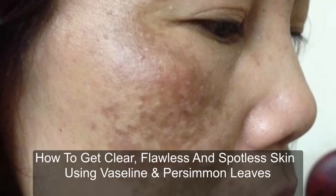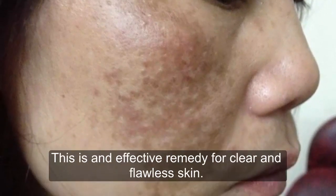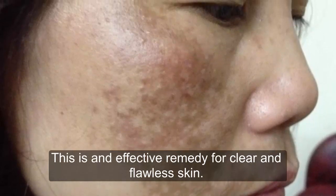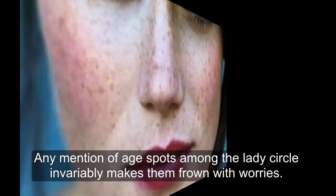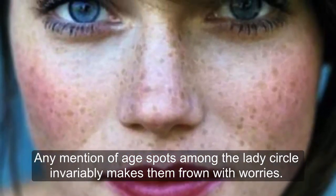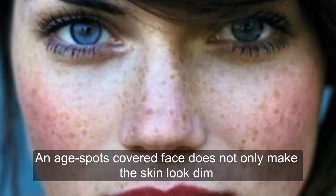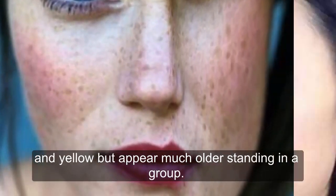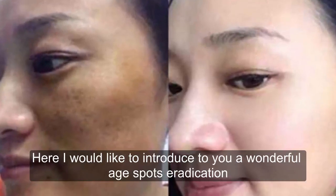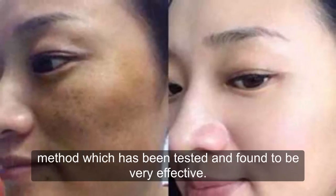How to get clear, flawless and spotless skin using Vaseline and persimmon leaves. This is an effective remedy for clear and flawless skin. Any mention of age spots among ladies invariably makes them frown with worries. An age spots-covered face not only makes the skin look dim and yellow but also makes one appear much older.